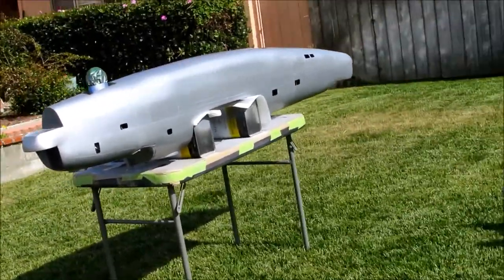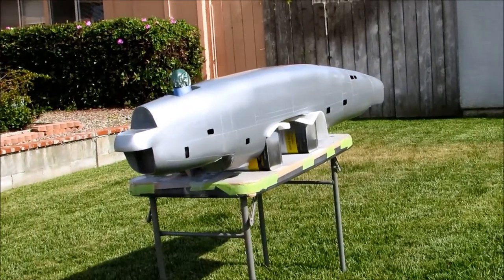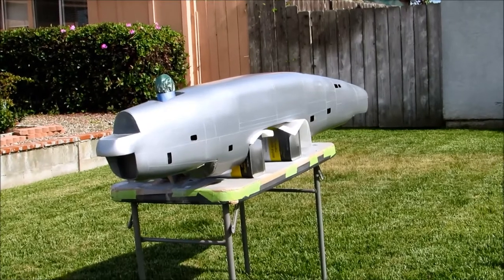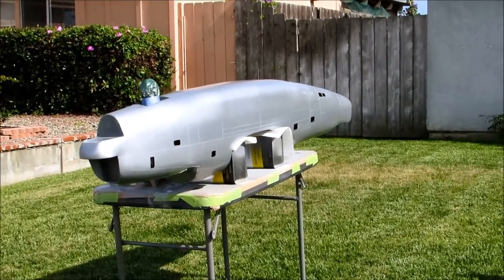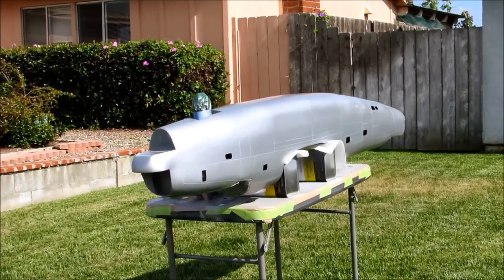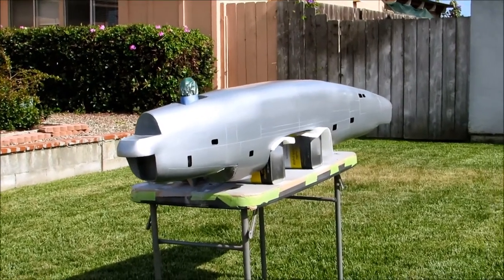It is currently the 5th of May, Cinco de Mayo, and we need to have this airplane flying — or ready to fly — for the Castle Giant Scale fly-in up in Atwater, which is going to be around Memorial Day weekend, which I think is about the 22nd. So we have about 17 days left.